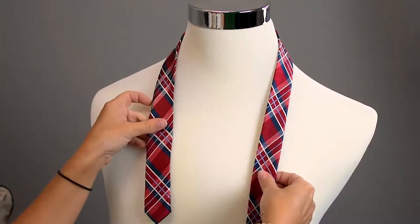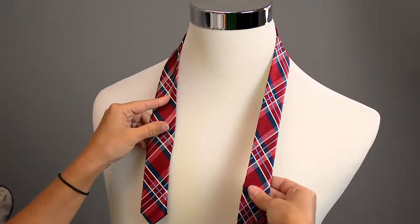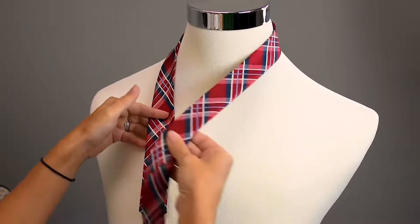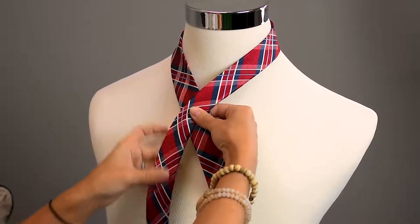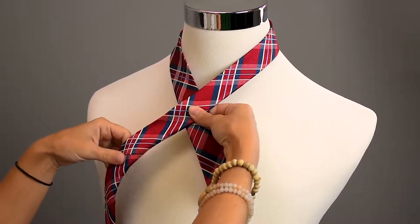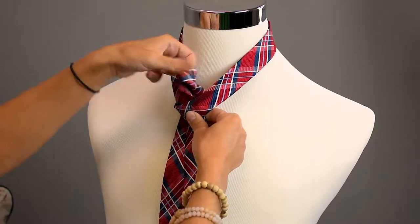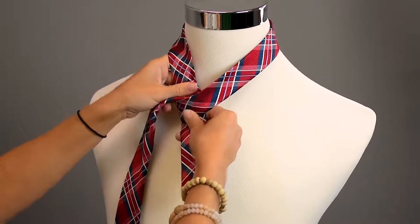We are going to take the longer, thicker end and go over the thin left-hand side of this tie — just easily take it over. Then we're going to take our tie and loop it underneath the neck and pull it around, just as simple as that.